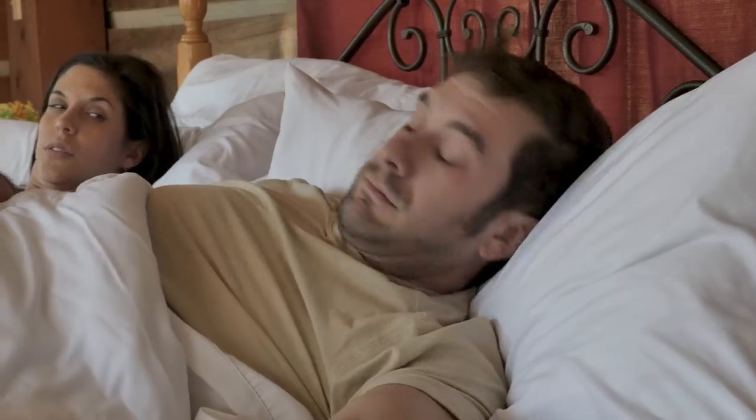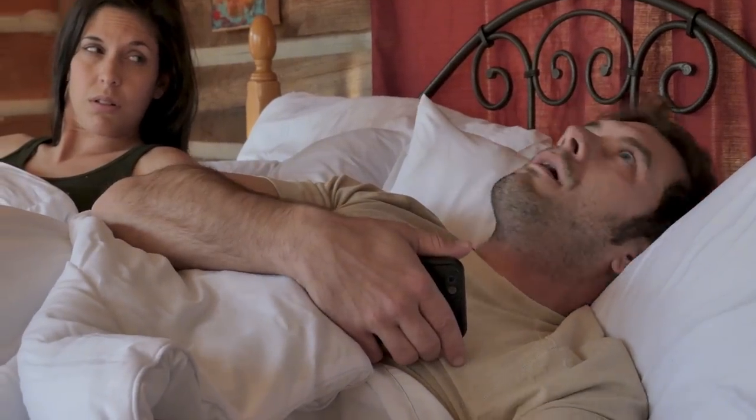Good morning, Kevin. Welcome back to Visual Effects Artist React, and good morning, Kevin. I hope you are having a great weekend so far, and we're about to make it better with these clips.